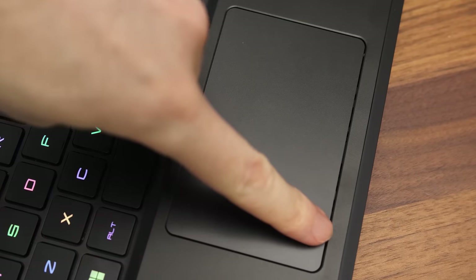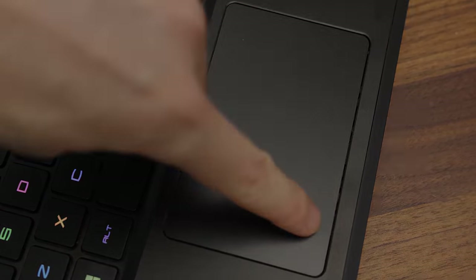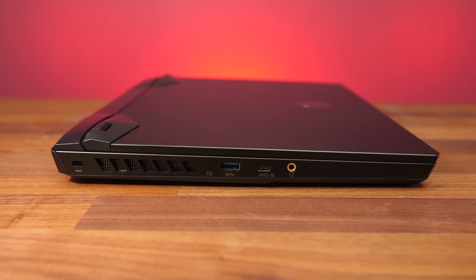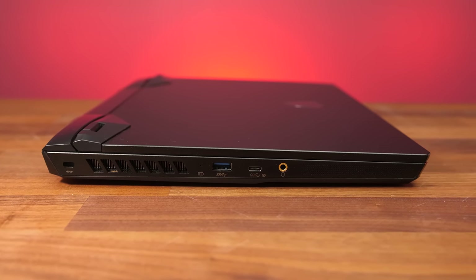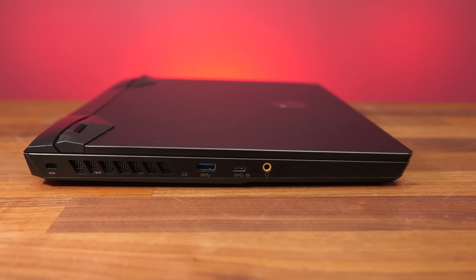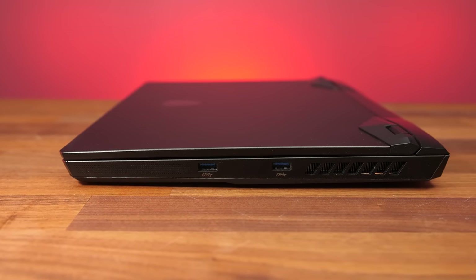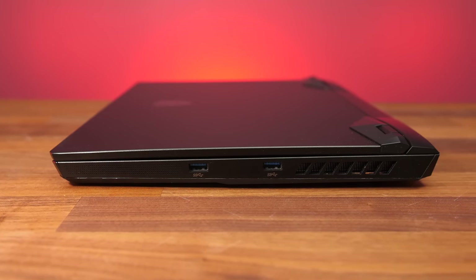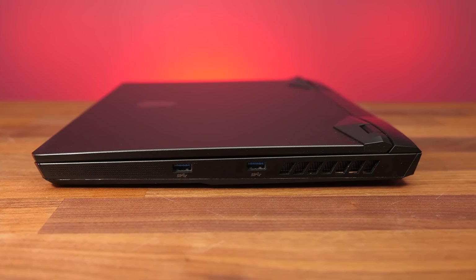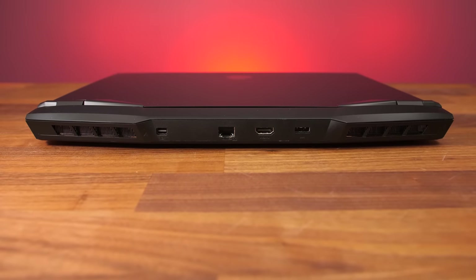There's a small gap down the front that dirt and dust will likely get into over time. The left side has a Kensington lock, air exhaust vent, battery charge light, USB 3.2 Gen1 Type-A port, USB 3.2 Gen2 Type-C port, 3.5mm audio combo jack, and a side speaker grill towards the front. The right has a speaker grill and two more USB 3.2 Gen1 Type-A ports, with an air exhaust on this side too. The rest of the ports are on the back between two more air exhausts.